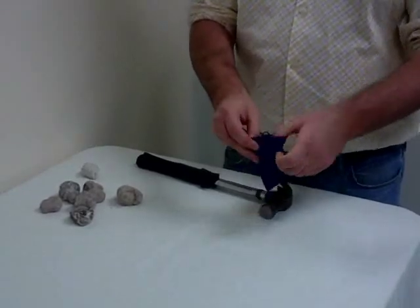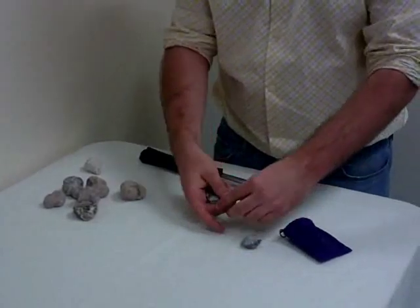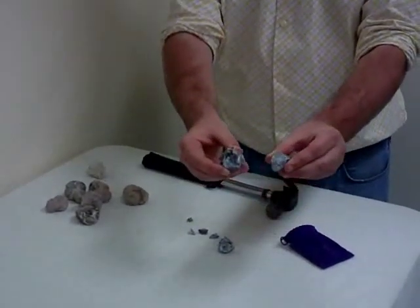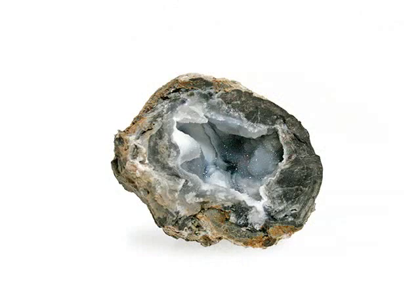Once you open the bag, you can pour the cracked geode into your hand. You can take the geodes and place them on the table. Once on the table, look to see if any of your geodes have crystals like this. Now that's how you break a geode.